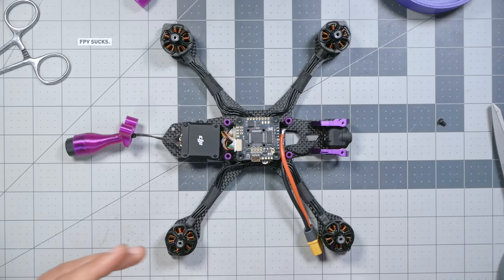To recap: we have installed our O3 Air Unit, installed our camera, plugged it into the flight controller, activated and updated firmware on everything, and set up HD OSD in the flight controller so we can have all the information we need on screen in our goggles. Head on back to the playlist linked in the video description, or a card will appear on screen, and find the next video that applies to you.